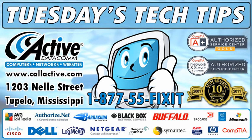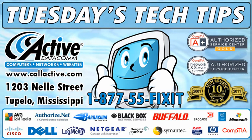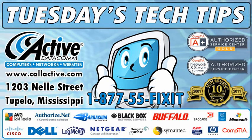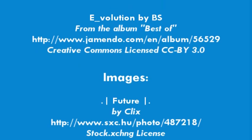Call us toll-free at 1-877-55-FIXIT. Visit us online at www.callactive.com or stop by at 1203 Nell Street in Tupelo, Mississippi. See you next time.